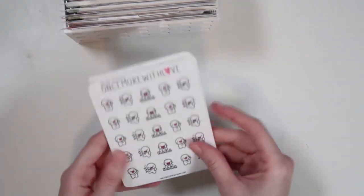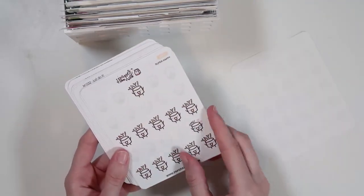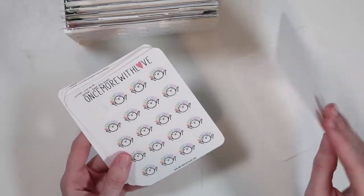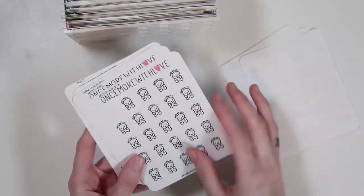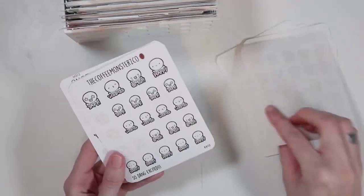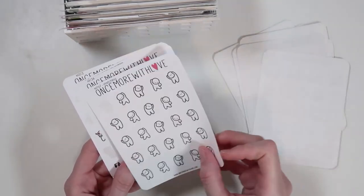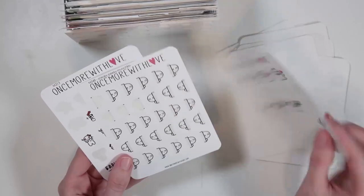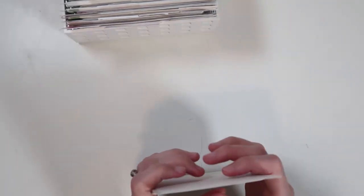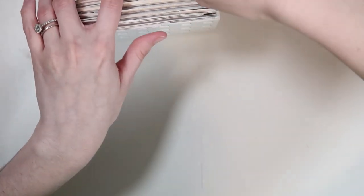Then we have emotion positive, which is just one section — I didn't have to separate this. I have laughing stickers, bright ideas, motivational stuff — just do it, stars, good day. The dabbing is definitely a positive emotion. And then I have these, which are some of my favorites: the fangirl stickers. So that's my emotion positive category.